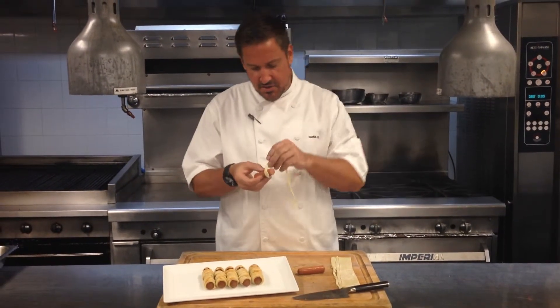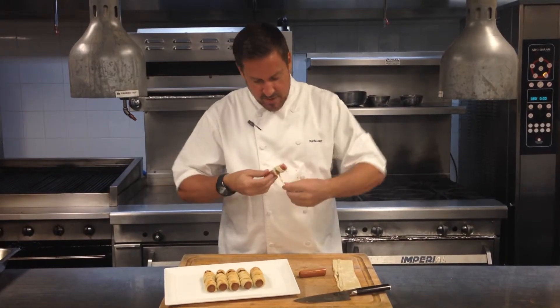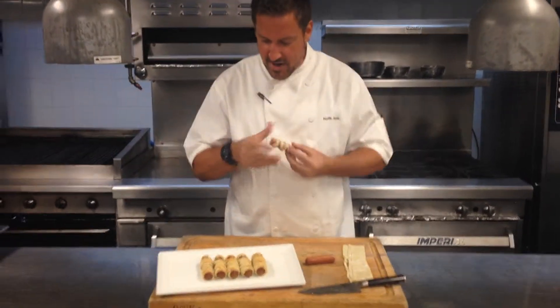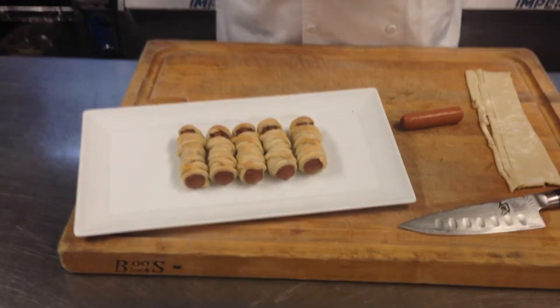I've got a little puff pastry sheet, or you can use crescent dough. I'm just going to wrap it up around the dog, create like a mummy effect. And voila, you've got some fancy treats for the kids. Happy Halloween.